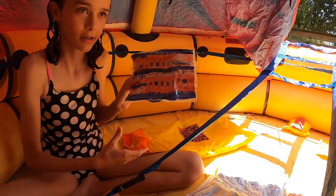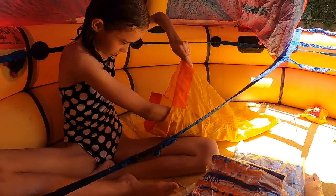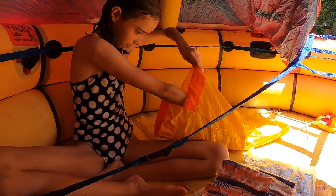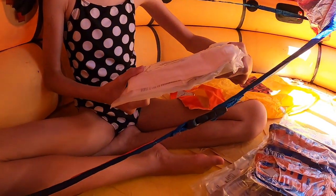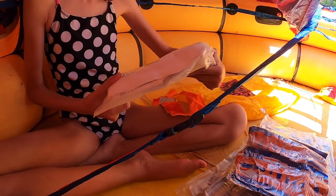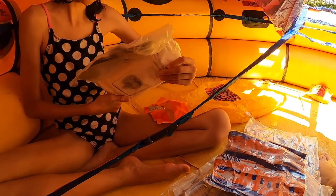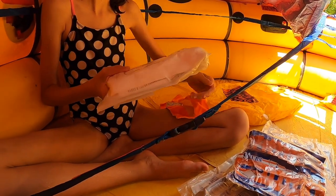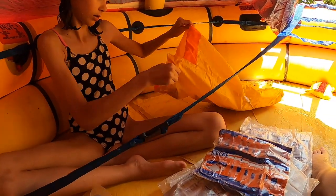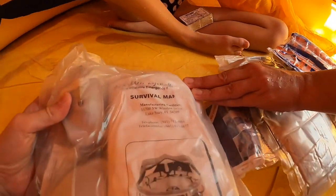Sunscreen wipes, in case you didn't have sunscreen, because you don't want to get burned. There are also some other items we couldn't identify, and a survival manual.